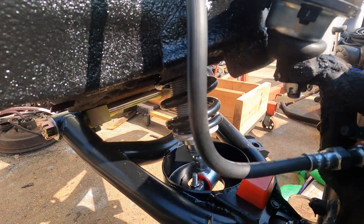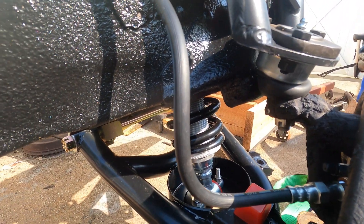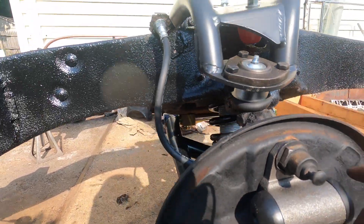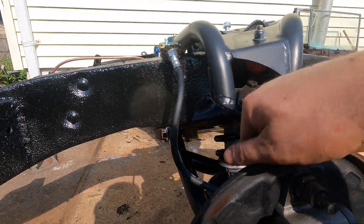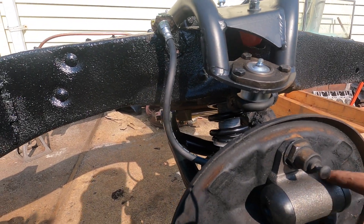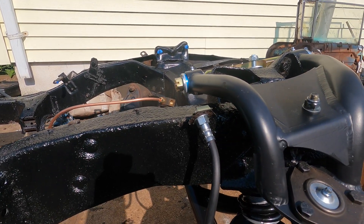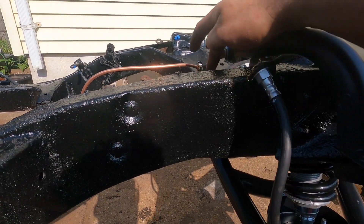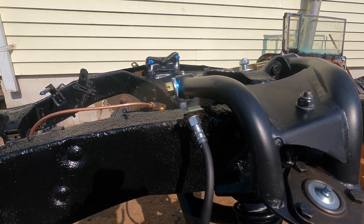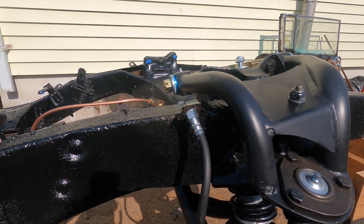The GoPro died there for a minute. But upper and lower control arm are both in, coilover is in, and spindle is on. I hooked up the brake line to the front wheel cylinder and got a new clip in, so that's locked in. I'm just going to plumb and flare a brake line for the passenger side wheel cylinder, and then we can move on to motor mounts.